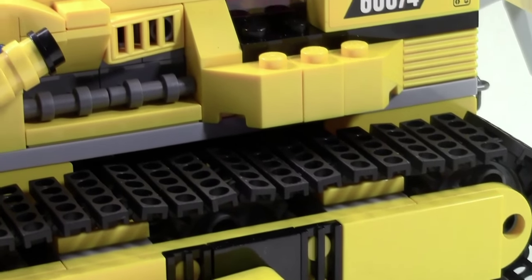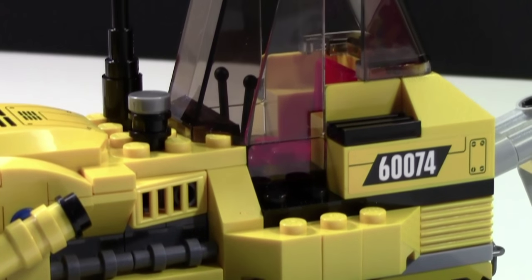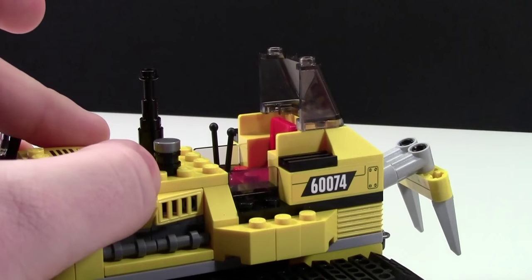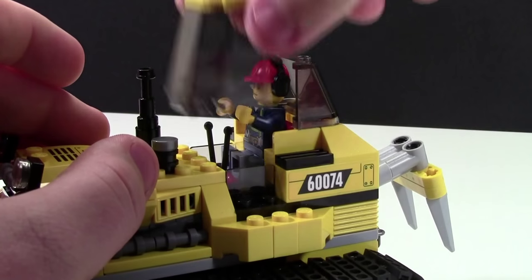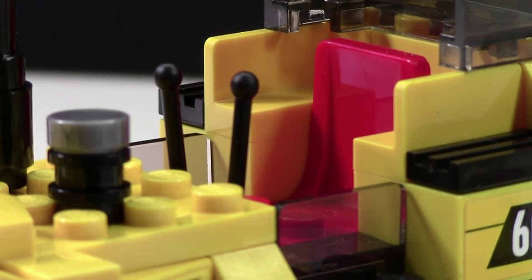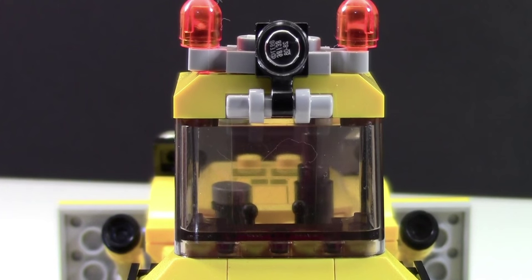Moving from the treads, there's this little platform where the conductor — or the bulldozer driver — can stand before he gets in the cab. He does get in the cab very easily. All you need to do is take the windshield and the roof off, and position the minifigure so he easily fits in. Inside the cab there's one chair, as well as two little levers to move the bulldozer. There's also a back window with a back light, so the driver can see what he's backing up into.